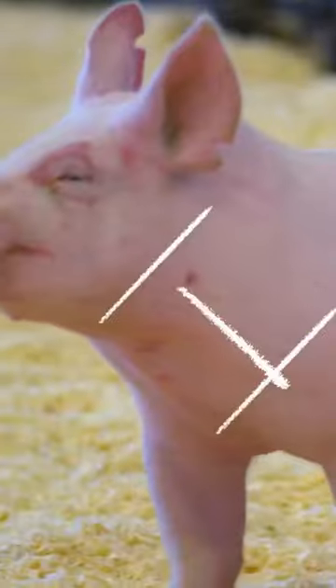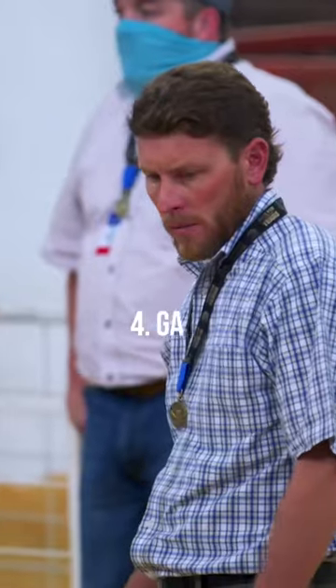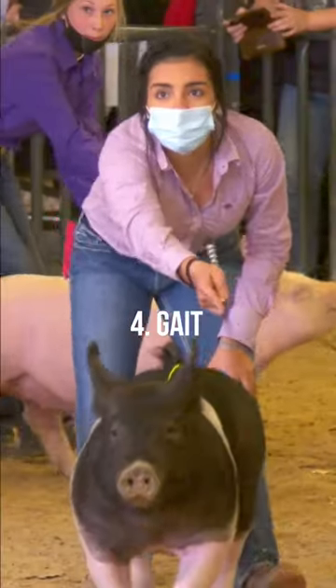They look at the bone. They look at the neck extension. How much fat and muscle they have. The way that they walk. Let that judge see it at all angles, all views.